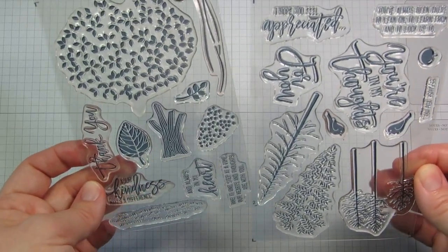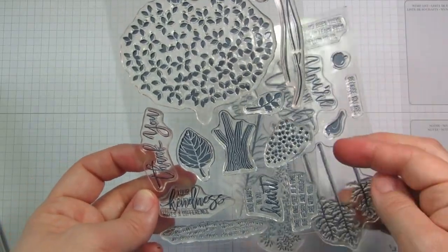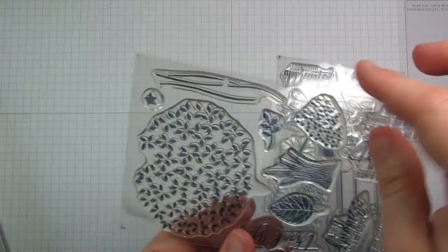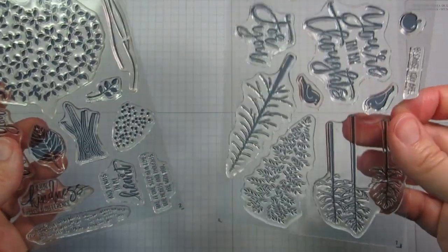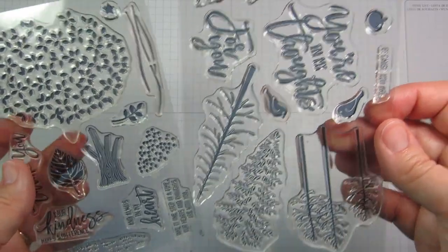This is the Thoughtful Branches stamp set. It's a photopolymer stamp set with 23 different images — trees, flowers, and branches. There's grass here, and this could be snow, and then we've got some fantastic greetings and words to use in there. Lots of different trees.